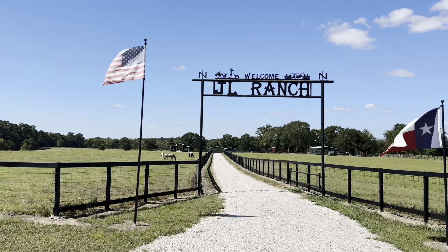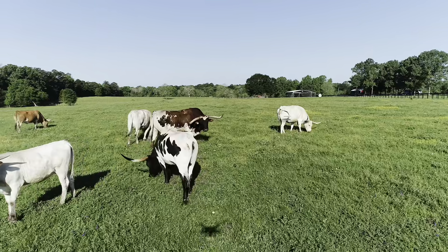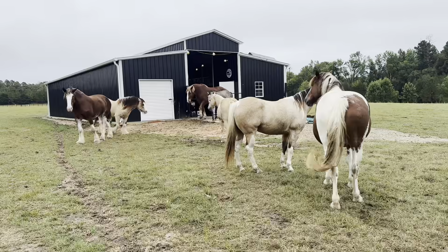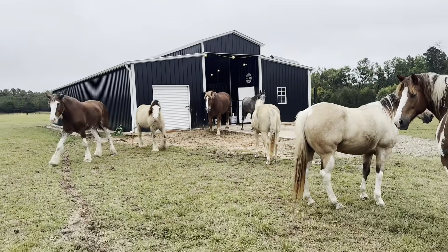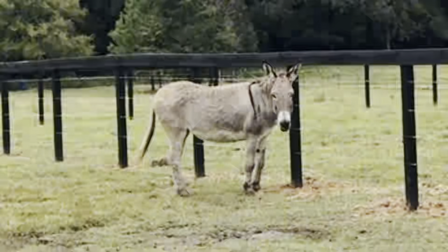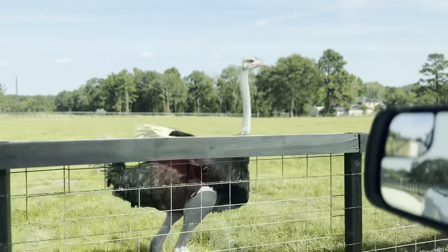Friends, welcome to the JL Ranch. The JL Ranch is home to Texas Longhorns, a very rambunctious group of rescued horses, and we even have a pony. Got a couple of rescued birds, our ostriches.